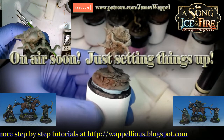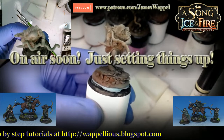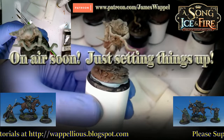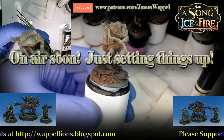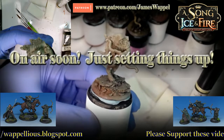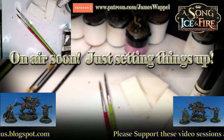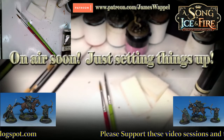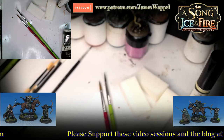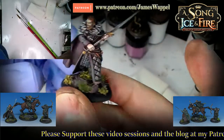Hello everybody! Welcome. I'm just going to let this live stream work its way into the YouTube-verse. What we're going to be doing tonight on the workbench is painting some Song of Ice and Fire. I'm going to be working on some Song of Ice and Fire Night's Watch. I've really, really enjoyed working on these guys. We've got a few finished ones right here.